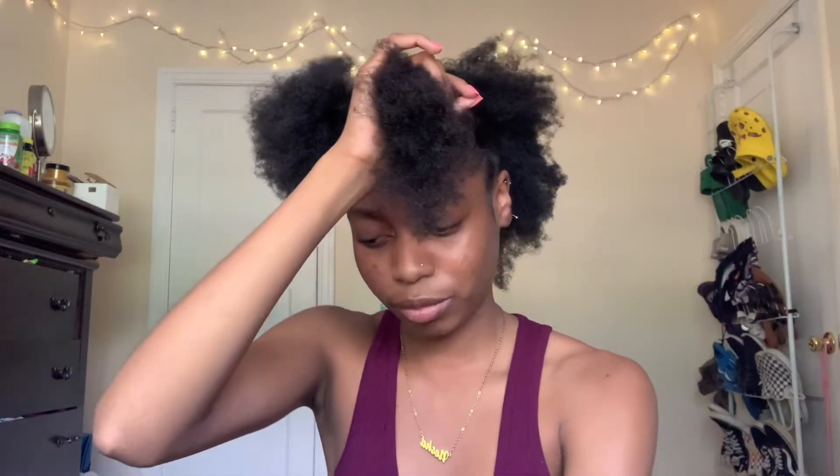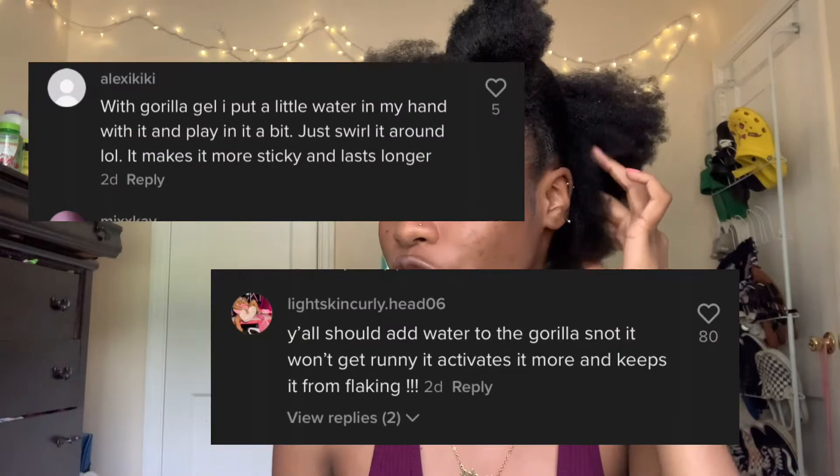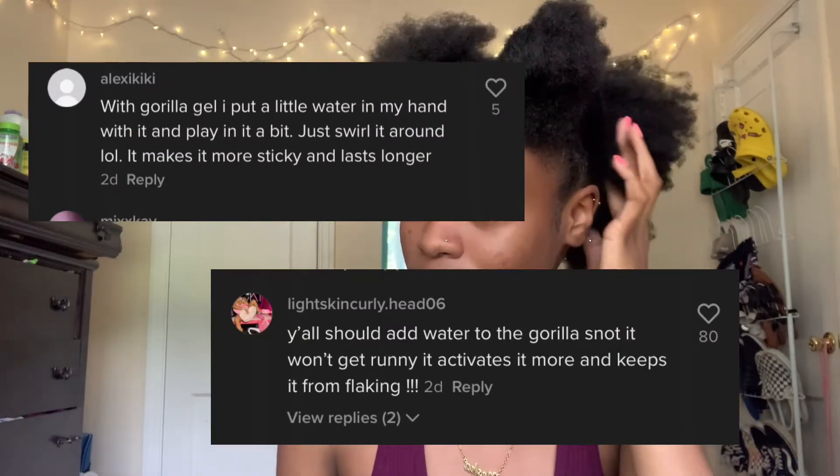I have my front section and my back section. Usually with this hairstyle I keep it in and just reapply gel, so I'm not really messing with it too much. I saw a lot of people in the comments saying the gel I use — there's a better gel to use, but this is just the gel I use. I use Gorilla Snot — not Gorilla Glue, Gorilla Snot. The yellow one. It's worked for me and it hasn't flaked, but I've seen people on TikTok say it'll flake up — use a more water-based gel.